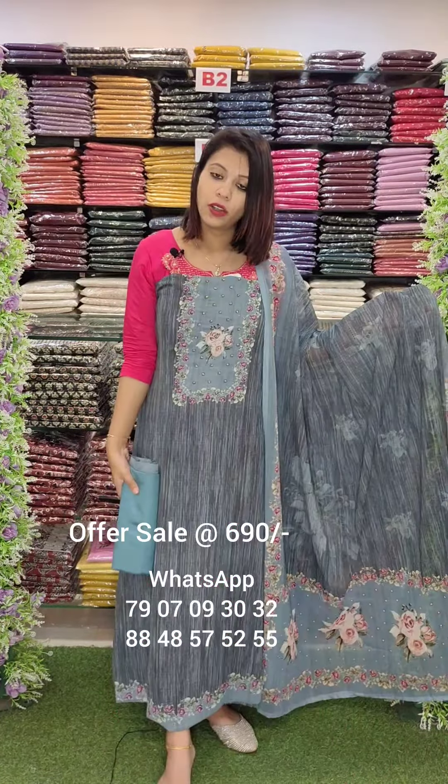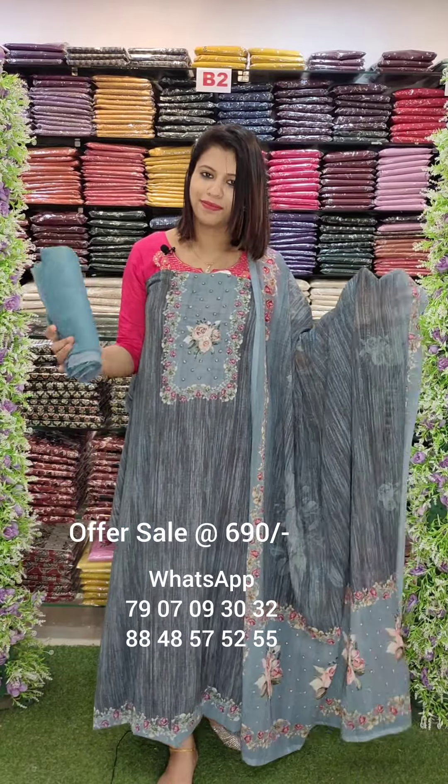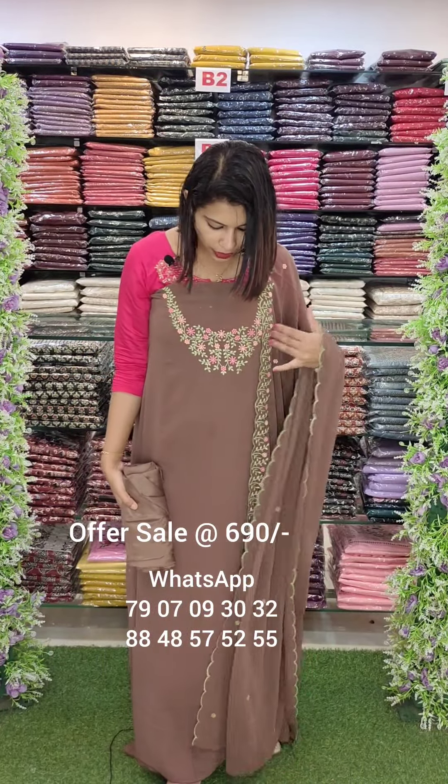The Georgette Fabric is a digital print on top with handwork. The Georgette Fabric is a digital print with handwork. The next one is the brown. The Embroidery work is in the bottom.